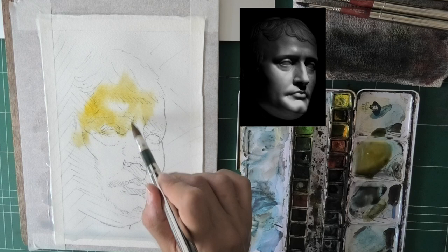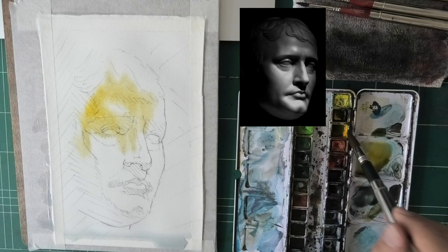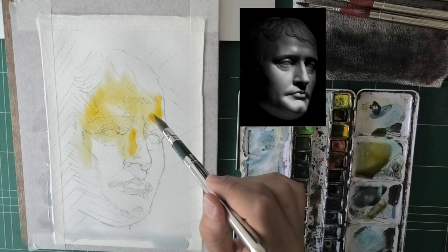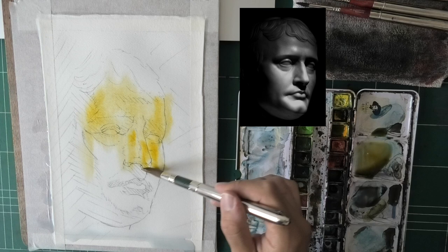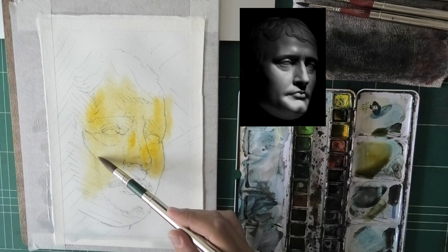My goal here is to get a very smooth transition — for example, the shadow on the cheek, the transition from the dark shadow on the left onto the face, leaving that highlight on the forehead, and the transition from the light side of the nose to the shadow side. Basically anything that's a smooth transition. At this stage I don't care about the background versus the black around the statue; all I care about is what happens within the statue.